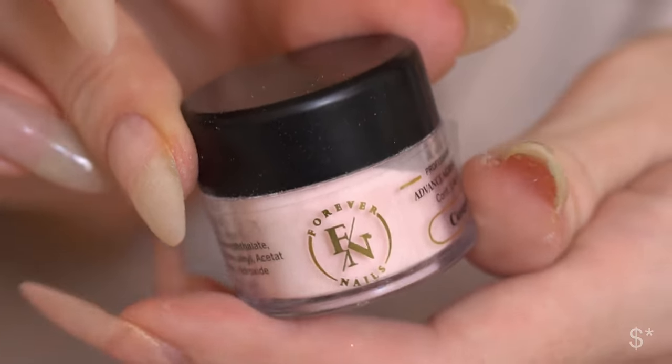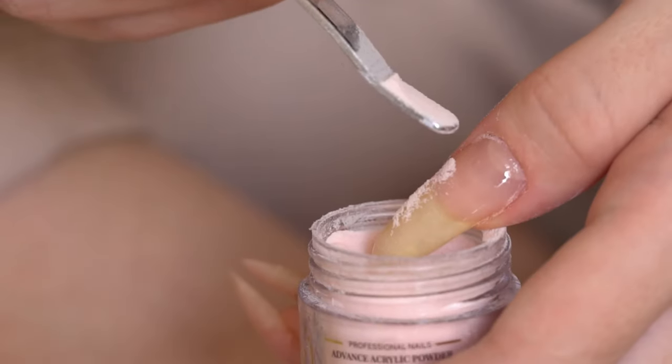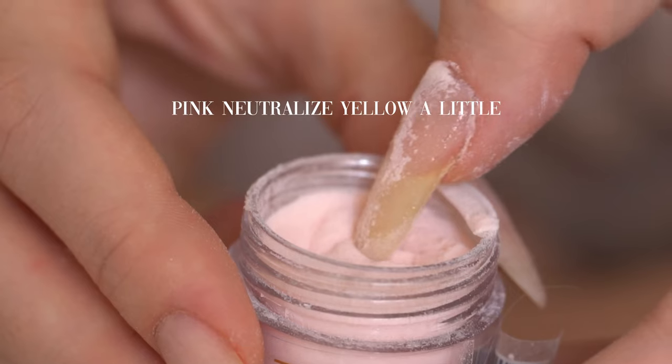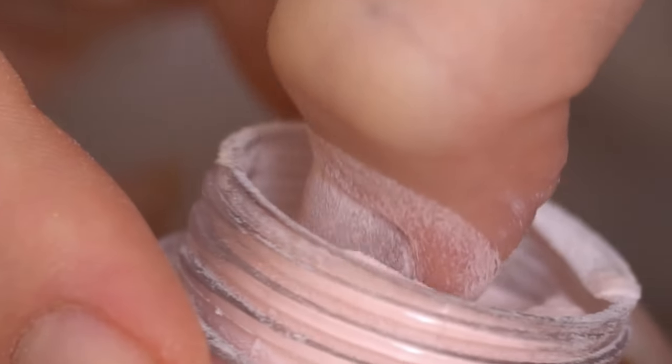As you can see, my natural nails are a little bit yellowish, so after one coat of clear acrylic powder I apply another one with a pinkish peach cream color. And that is the only color I apply for my nails.